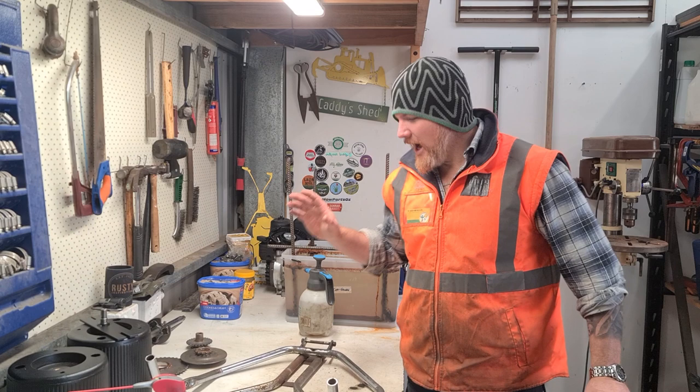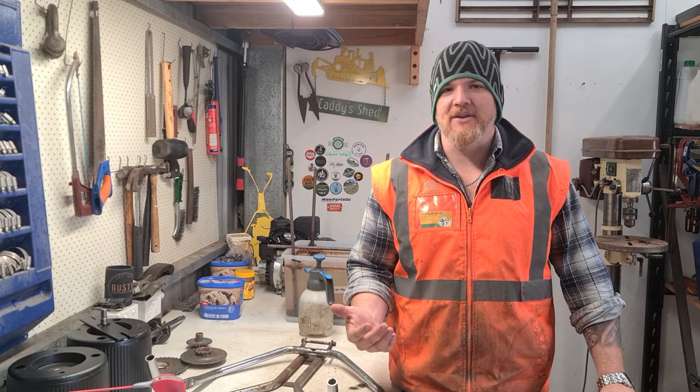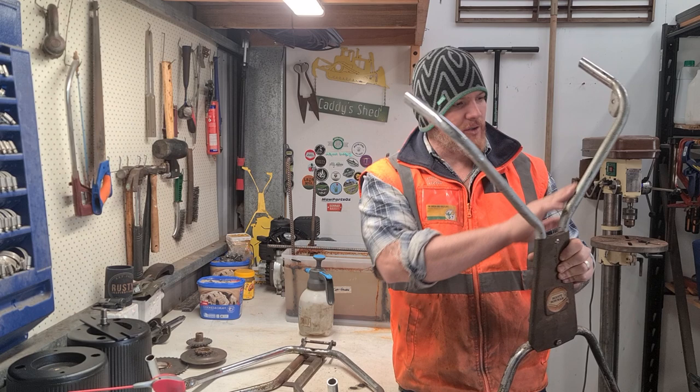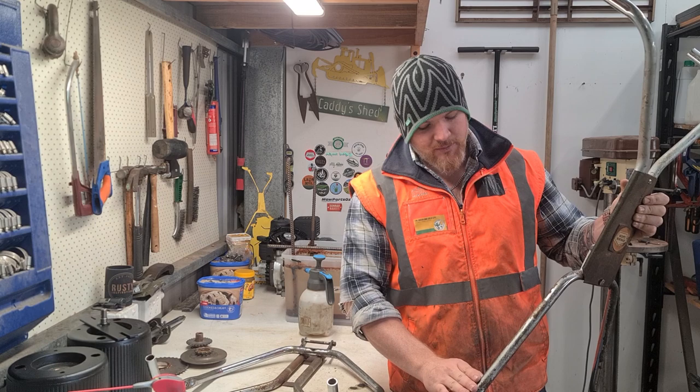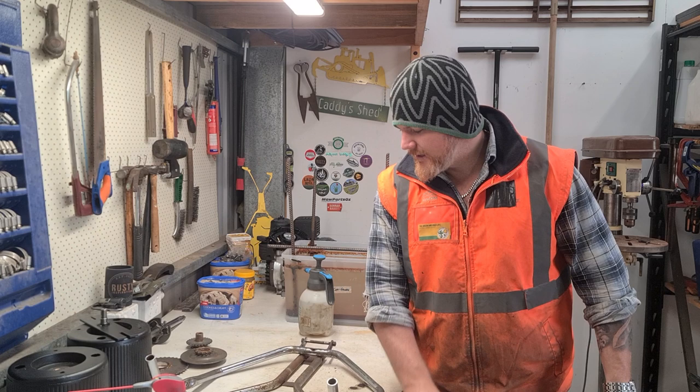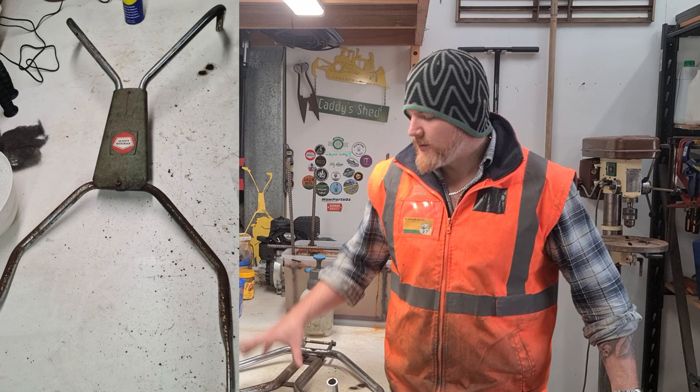I've done a little bit of work to these handlebars, but essentially what I wanted to do was go through some rust removal methods. I have the handlebars here from my daily mower and you can see on this set they've actually been spray painted with some kind of paint, and it's already oxidized through. Down here the chrome plating has already started to come off as well. Unfortunately these handlebars are non-salvageable in terms of the chrome condition. I'll show you some close-up photos of what it used to look like — there was a potential that I could save these.